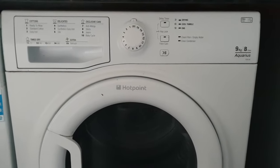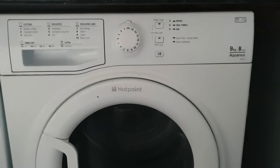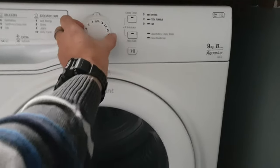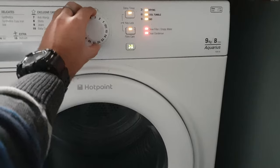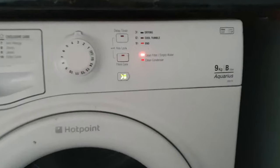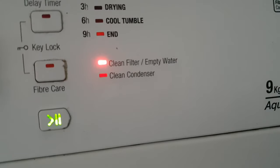I just got a Hotpoint dryer in front of me which stopped working — it doesn't work. Whenever I'm trying to put on any of the options, the lights are coming up and it's asking me to clean filter and empty water.